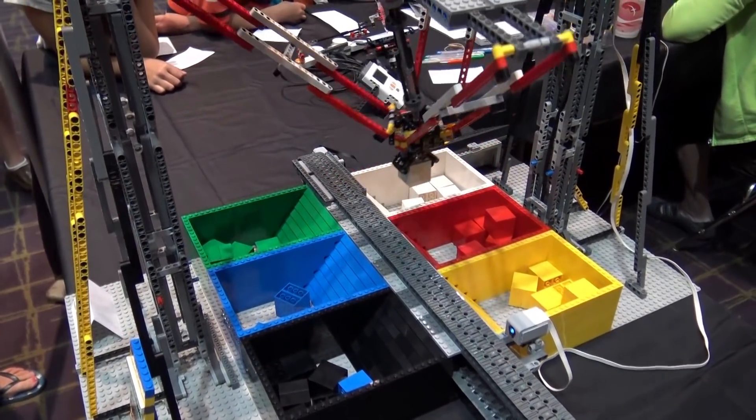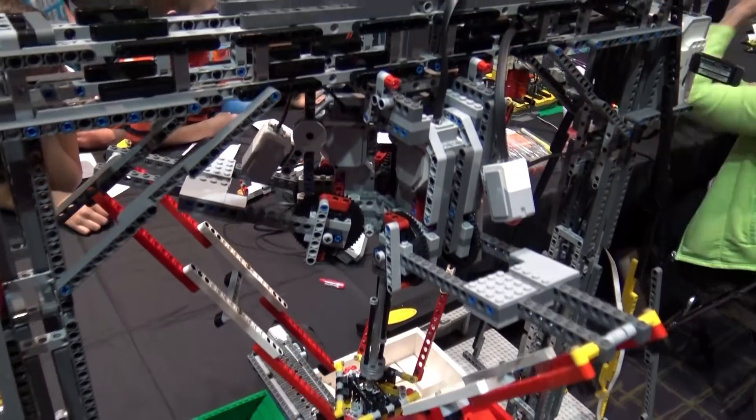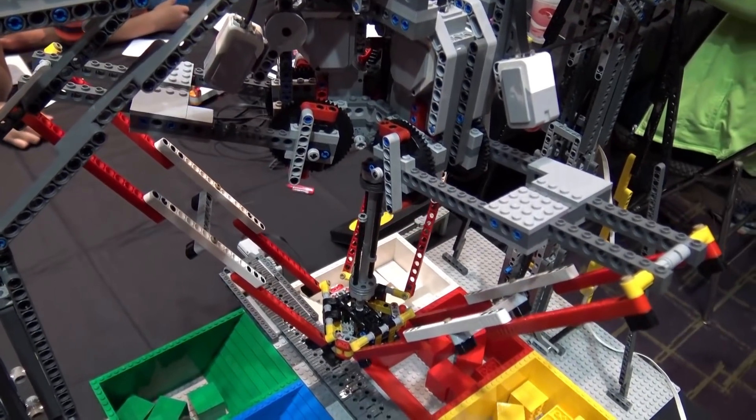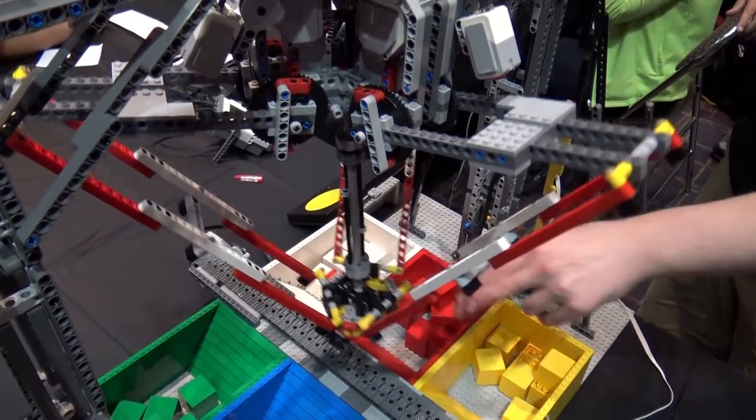Right now it's basically working. I still need to work on motor control so it moves more smoothly, and a cueing system so that it can have multiple cubes going down the line at the same time and pick them up as they go by.